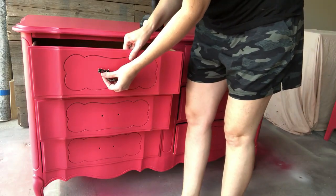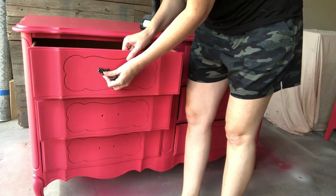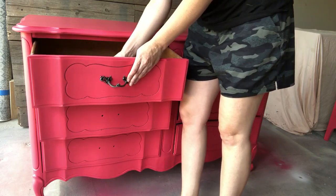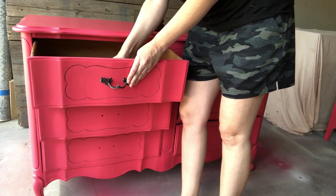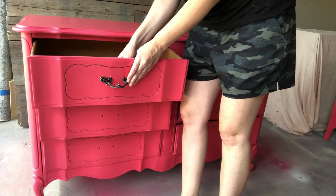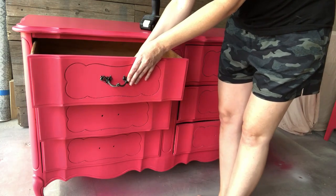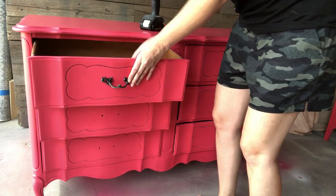I found some French provincial handles that were true to the piece on Amazon — I'll be sure to link those below. They were black with some scratching so you could see the silver underneath, which made them really cute. They added an extra little pop to this dresser, making the hardware stand out against the hot pink.